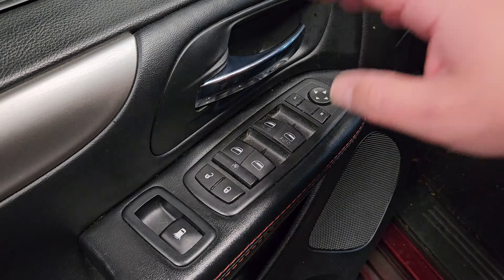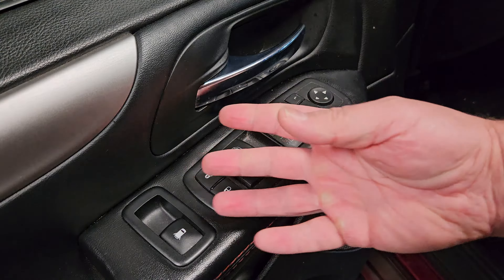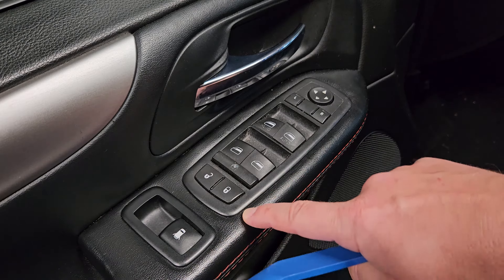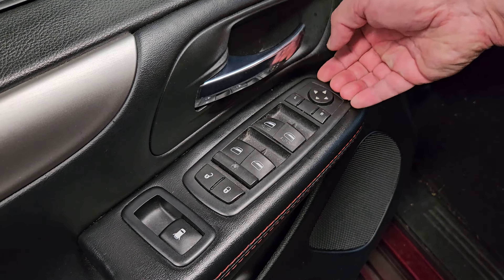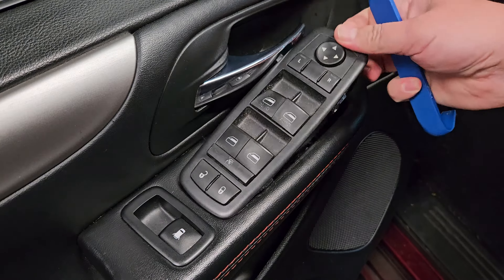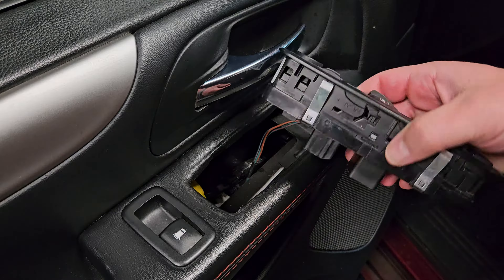If you've changed a turn signal bulb, done an oil change, or even changed an air filter, this job is even easier. You need exactly one tool — a plastic pry tool. I don't recommend a screwdriver because it's too abrupt and can damage the vinyl or leather trim. I've used my fingernails before. Essentially, get under the front edge and gently pry it up — it easily comes out. There is exactly one harness on the underside. Squeeze it on both ends and gently remove. That's it.